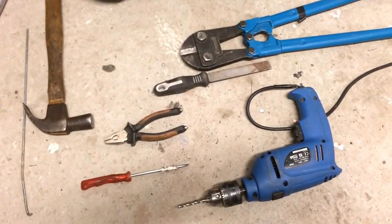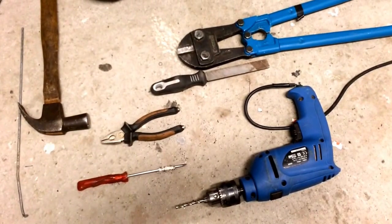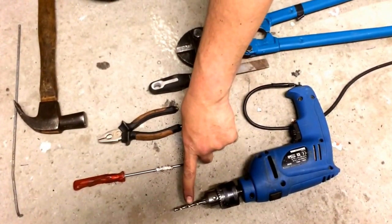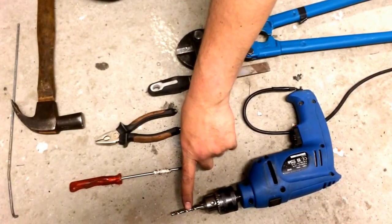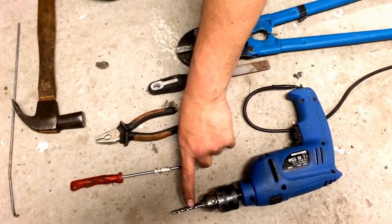Here's a brief overview of the tools that you'll need or will find handy when doing this job. You're going to need a drill for drilling out rivets with a new drill bit — you might as well buy two. You're going to want a 4.5 and a 5.